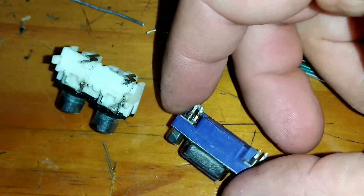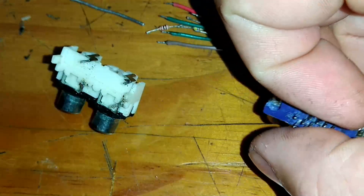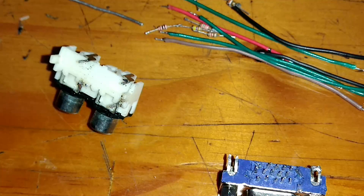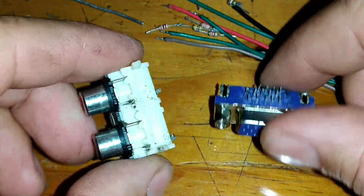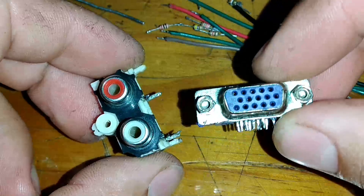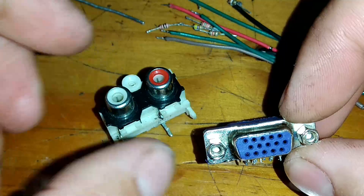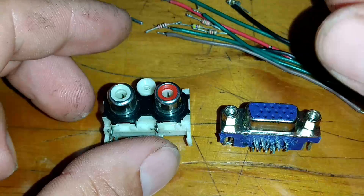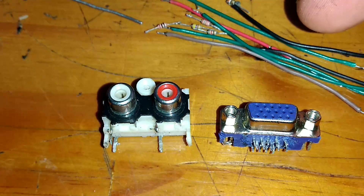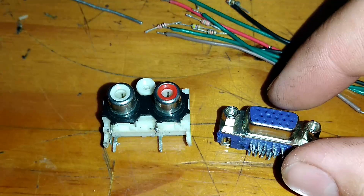Vamos lá pessoal. O que nós vamos fazer aqui nesse vídeo já foi pedido no canal. Eu resolvi trazer uma forma mais prática dessa vez, porque eu já atendi o pedido anteriormente. Dessa vez eu vou fazer de forma bem mais prática para vocês: um adaptador de VGA para RCA. Também pode ser de VGA para P2. No projeto passado eu utilizava CI, e às vezes torna muito mais complexo e difícil de fazer em casa. Dessa vez eu resolvi trazer um projeto muito mais simples, fácil, que já existe no YouTube há um bom tempo.